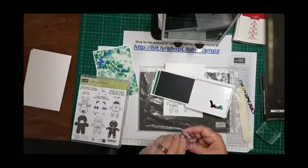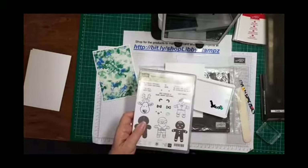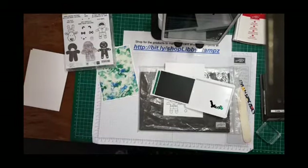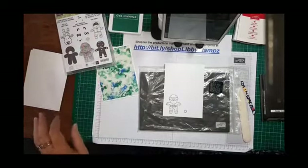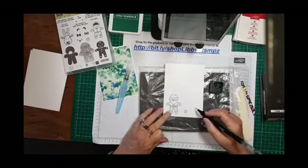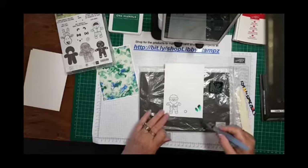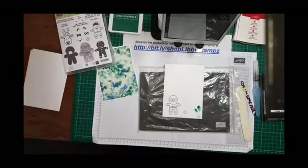Another tip: when you're using stamps and don't want to put them away yet, put them on the front of your case so you know where they are — saves them getting lost under your trimmer or a pile of something else. Ink up your block, then come in with your aqua painter or blender pen, pick up a little ink, and color that way. That's how to use those new stamp pads if you can't get ink into the lid.